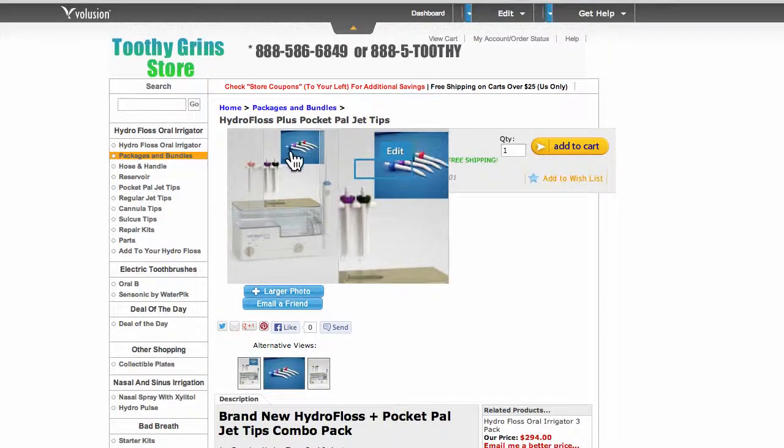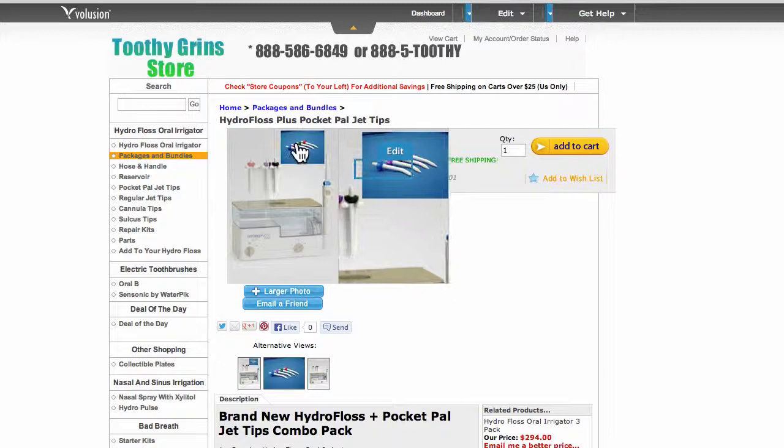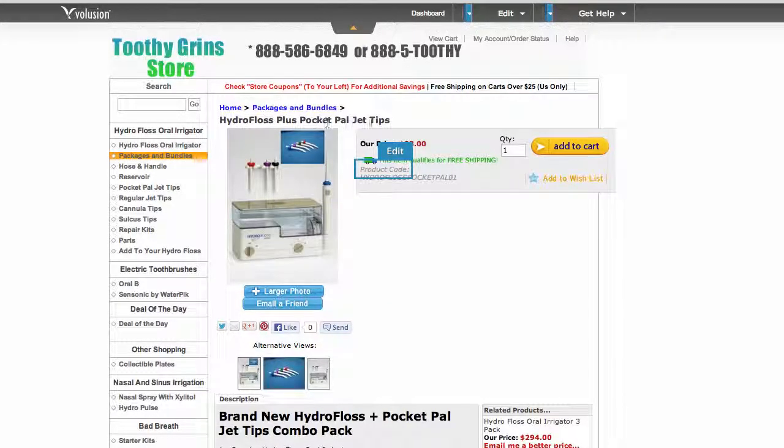The PocketPal Jet Tips are special tips that come with special instructions. In this combo package you'll get four of the regular tips and four of the PocketPal tips. They come with special instructions that help you do an even better job at prevention. This is where the power of the HydroFloss plus the PocketPal Jet Tip combination comes in handy.